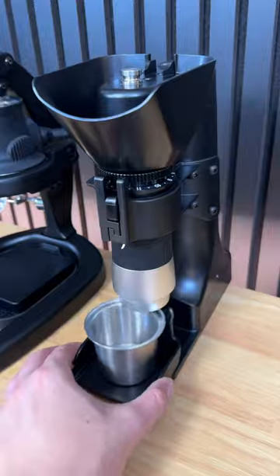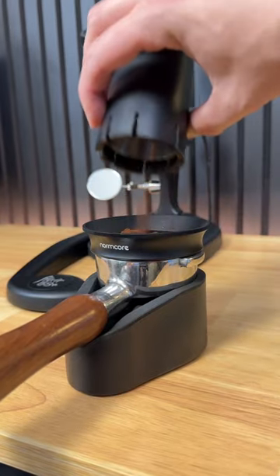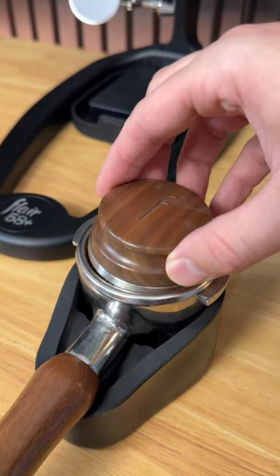Coffee tech is getting really interesting in 2024, especially when it comes to coffee grinders. Previously, we had to pick between a hand grinder for portability or an electric grinder for convenience.